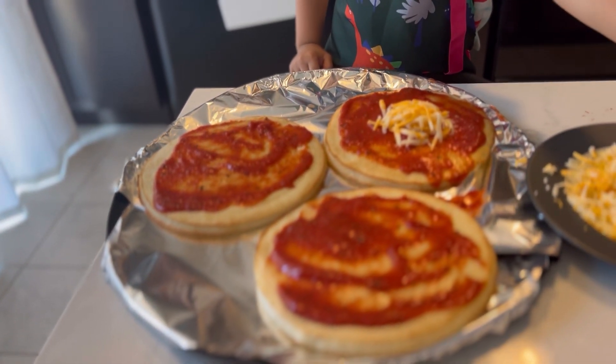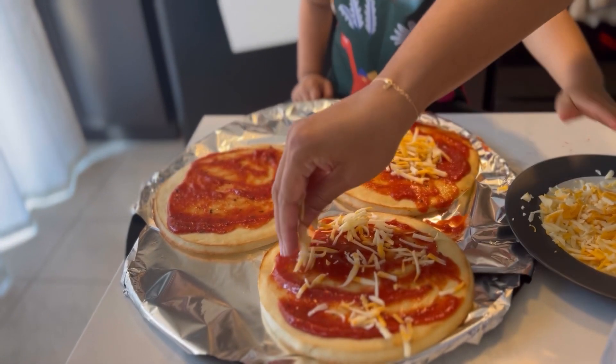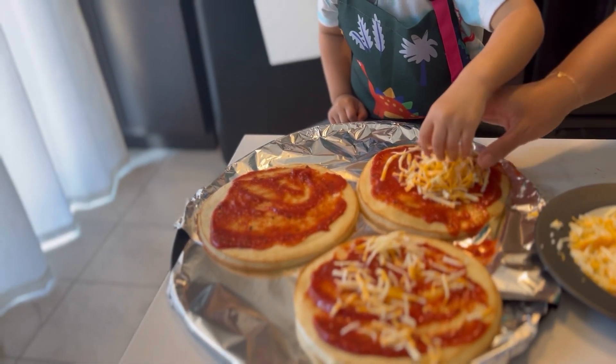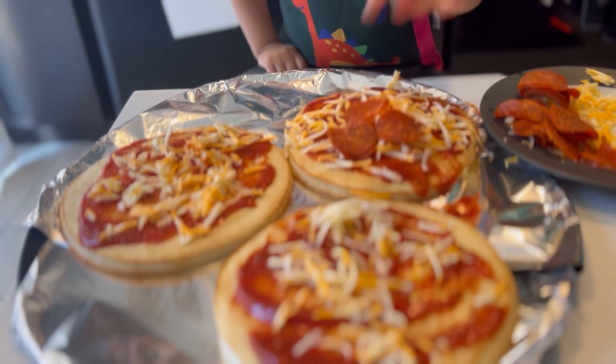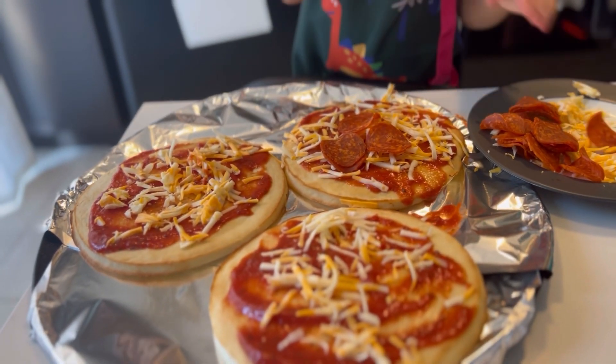You have to spread out the cheese. Spread it out. What are you putting on it? Pizza.